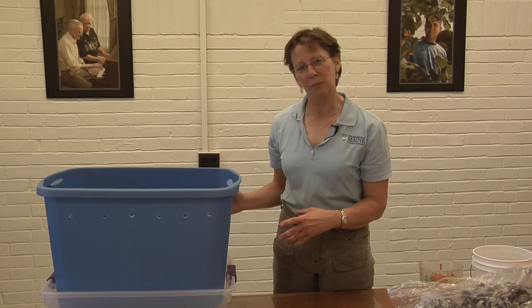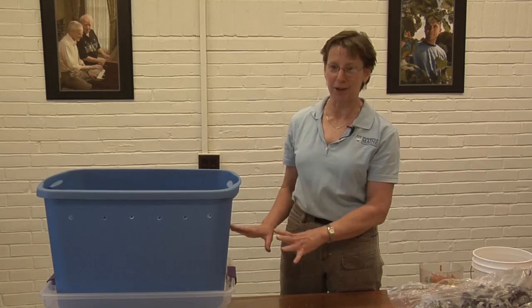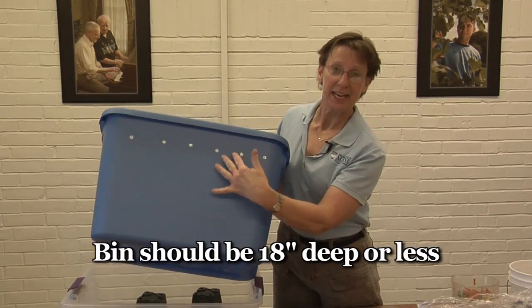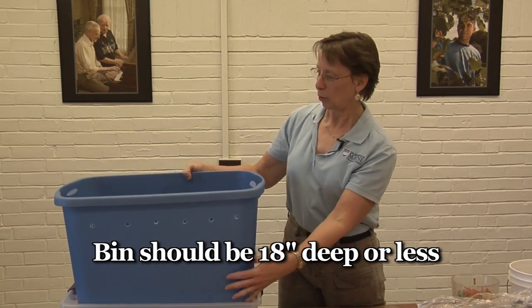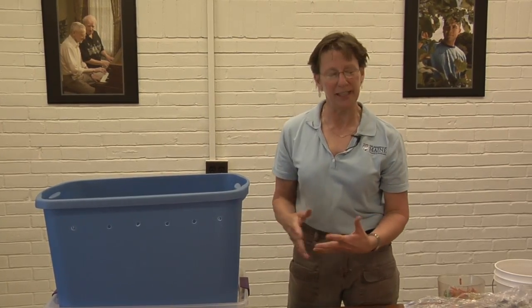Don't worry that the worms are going to try to escape through the holes. They would rather stay in the bin unless there's something very wrong inside the bin. Your bin should be no more than 18 inches deep so that the material in the bin doesn't become too compacted. The worms need to be able to move freely through the bin and they need plenty of air.